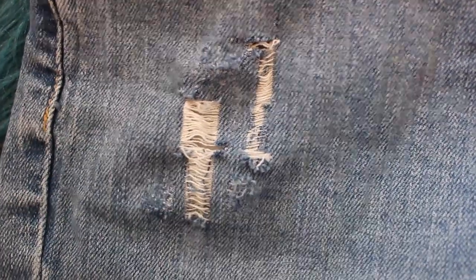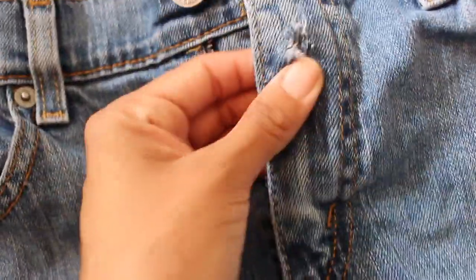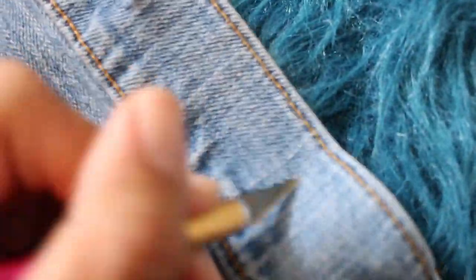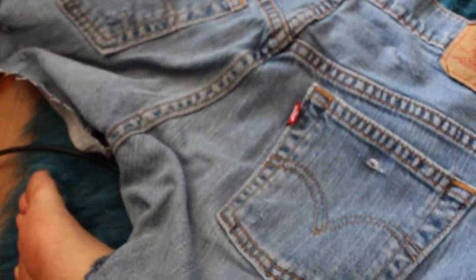This is everything that I did to them. I just added a few patches here and there. The texture around that area I just did with a nail file, I made another hole, and the back of the shorts I just added something to make them interesting. I was just experimenting, and this is them.